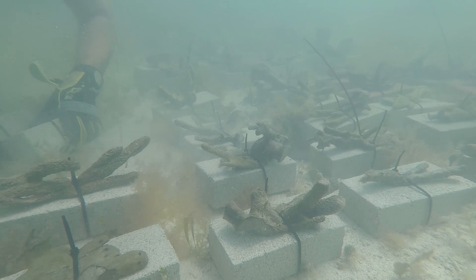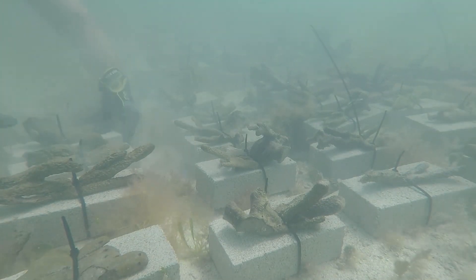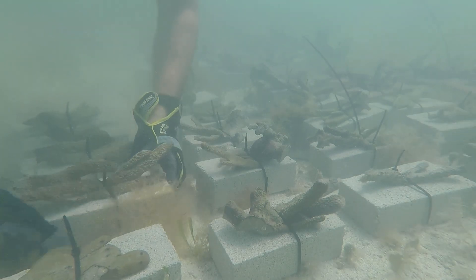We set it back down on the bottom, it attaches, and after a while we can eventually outplant it to a degraded site and supplement the natural recovery of those degraded sponge communities.